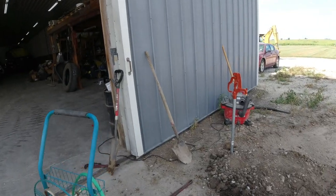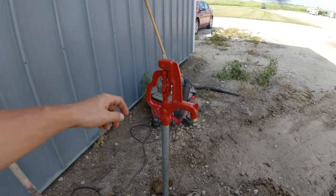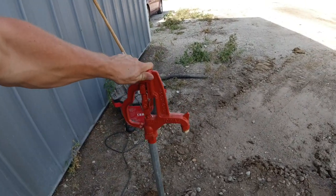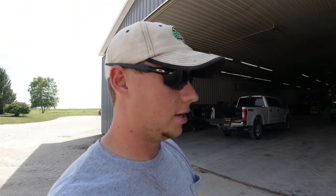Alright guys, there you have it — new Woodford hydrant installed, pretty sturdy, which is just what you want. Woodford is the hydrant we always replace anything with. It's a company out of Iowa, so they're American-made. We've always had good luck with them, so if you guys are replacing any hydrants, I recommend Woodford if you can get your hands on them.